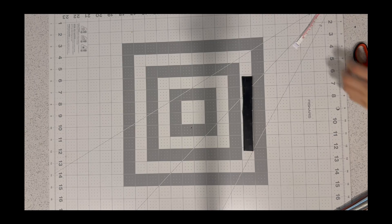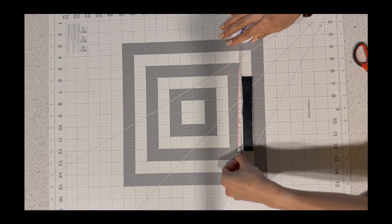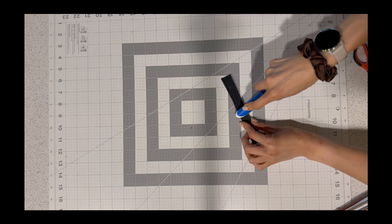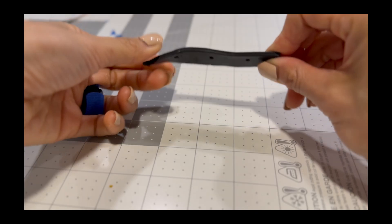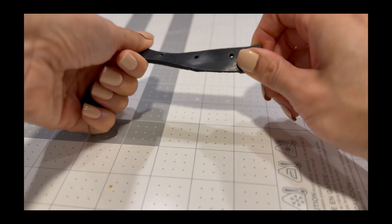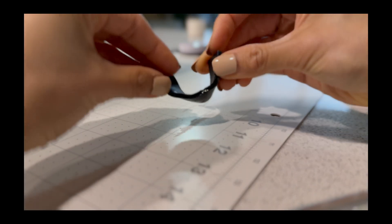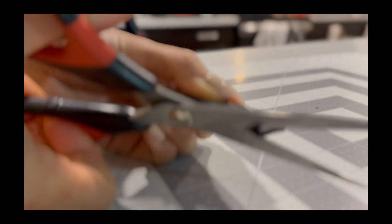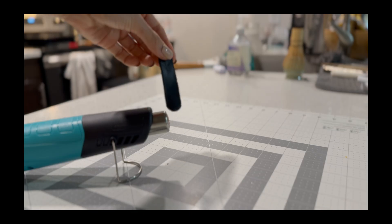Step 4: using a utility knife or splint shears, cut a rectangle to the measured width and circumference. Thermoplastic is rigid when cold and becomes pliable after heating. I tend to gravitate towards Aquaplast or Polyform. Step 5: soften the piece in the pan. Remove, pat dry, and round the edges while pliable.